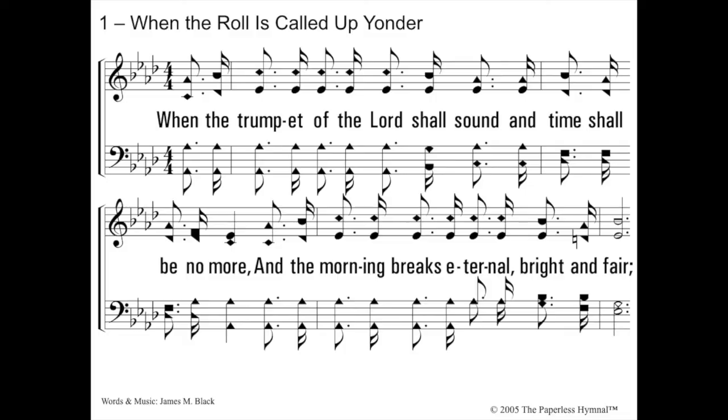Keep going. How about When the Roll Is Called Up Yonder? What is our second to the last flat? A flat. And it actually starts on A flat. When the trumpet of the Lord shall sound and time shall be no more, and the morning breaks eternal, bright and fair. Good job.